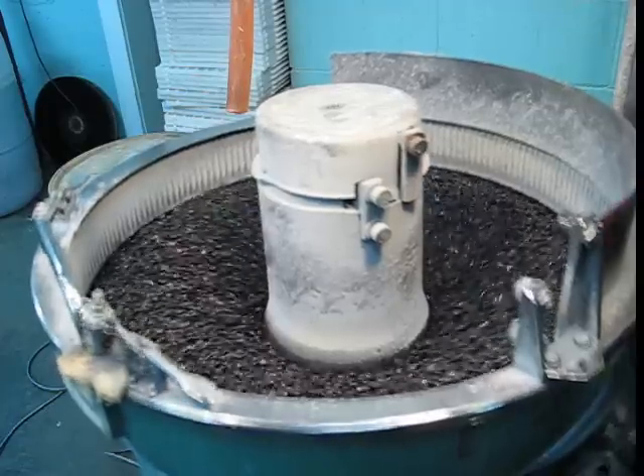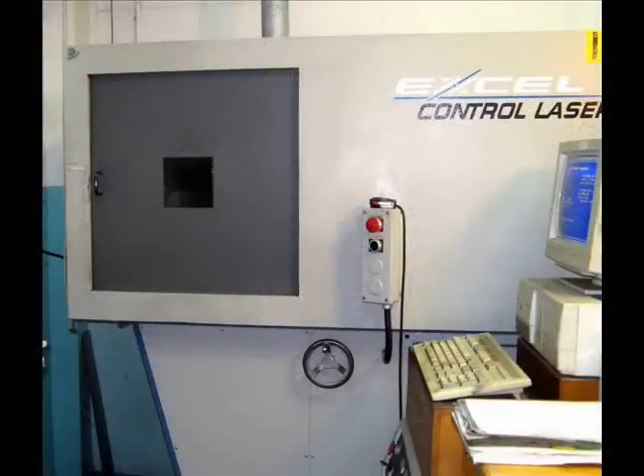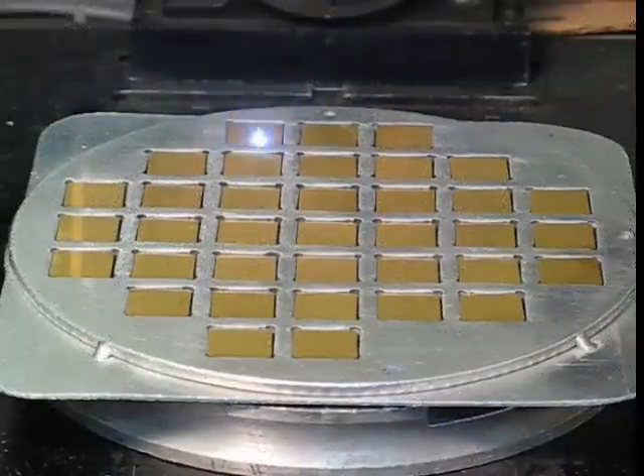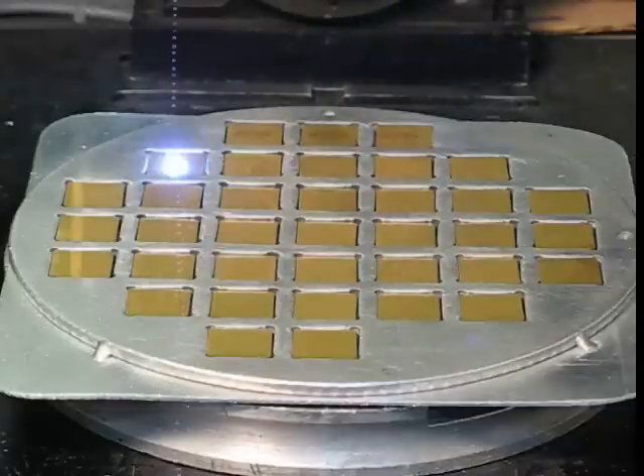Once the insert has been completely finished, each insert is laser marked. Common markings are the insert designation, grade description, or perhaps the customer's EDP part number, as well as an optional logo.